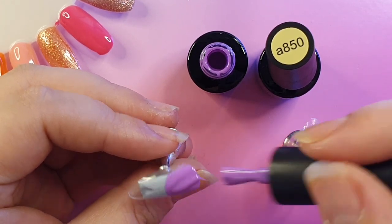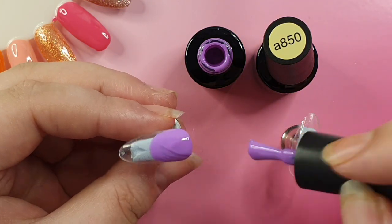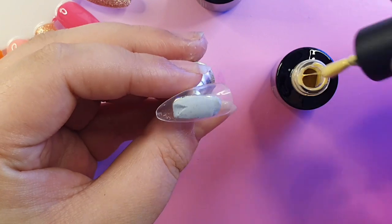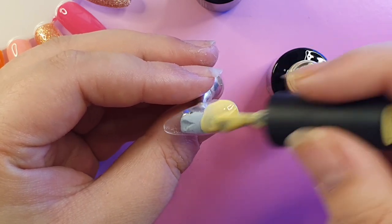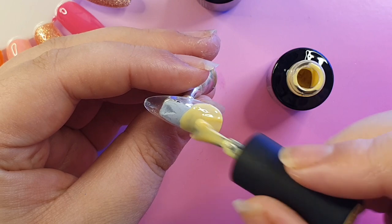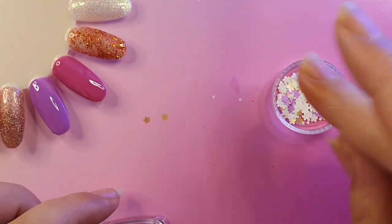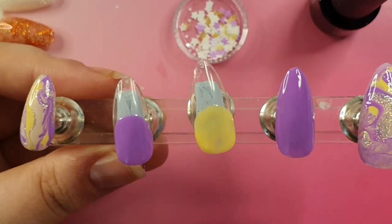Once done, I cured and moved on to some French tip nails - a yellow and a purple. If you're not comfortable painting the tip with the gel brush from the bottle, you can always use the striping brush to draw on the line first. French tip looks easy but it is not - it takes a lot of practice. I just painted onto the nail and created a smooth crisp smile line, made sure they were even, then poured some butterflies into the glitter. I painted the glitter gel polish onto these two nails.